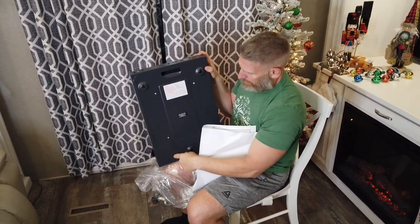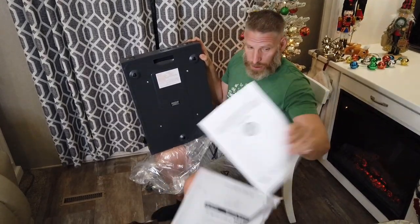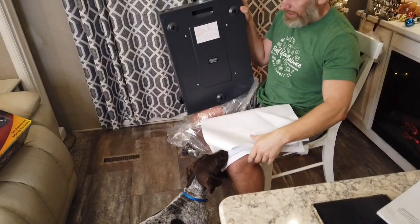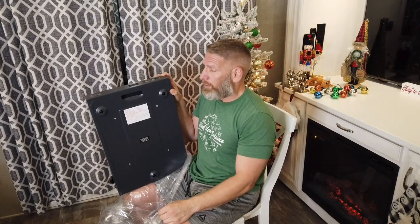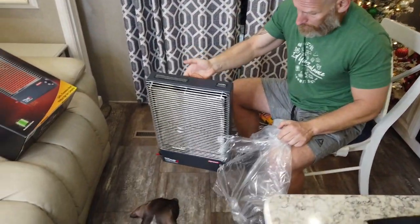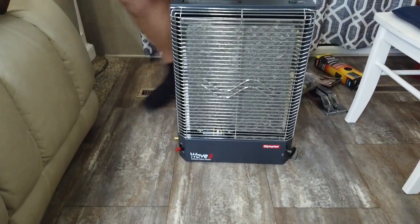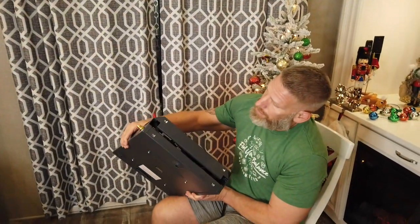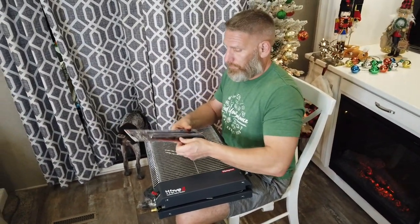You can see on the back it's already got brackets, so you wouldn't really have to buy anything extra for wall mounting. There's even a mounting template included. We're not going to wall mount it — we want to be able to move it around, that's why we got the legs. It's got a carry handle on the back. It is stable but is not supposed to be run while sitting directly on the floor. There are screw holes at the bottom for the legs.